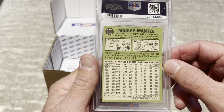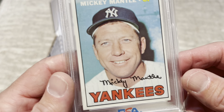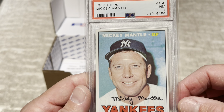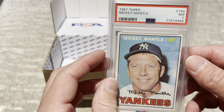Wow. They graded it a 7. I just think that's unacceptable. It was in a PSA cello pack graded as an 8, and they have it as a 7. Really disappointed in that.